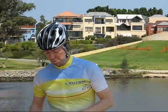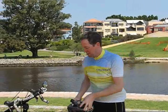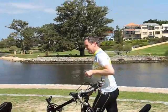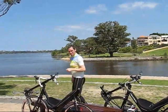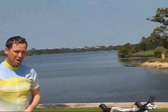Hi, it's John here from Cruise Bike. Got my new Silvio — beautiful day for a ride. Not only have I got my new Silvio, I've got Kendrick's new Silvio here too. Thanks Kendrick for loaning me the bike for the moment.